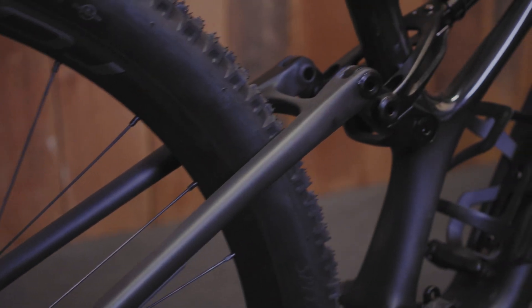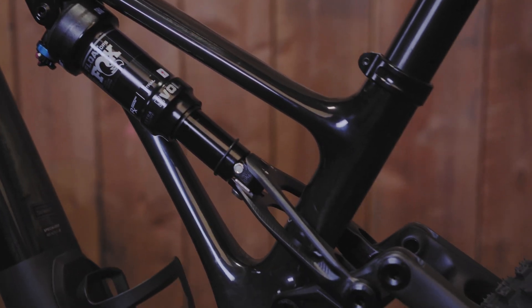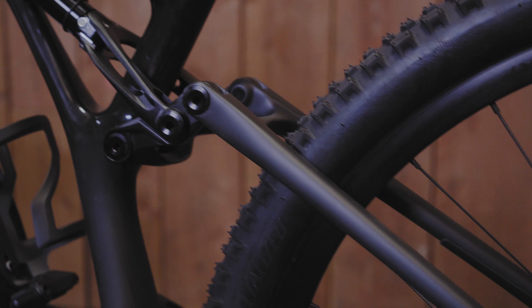The suspension with the flex pivot basically mimics a 4-bar FSR system. From a kinematic standpoint, there's not much difference between whether you use a real pivot or a flex section.